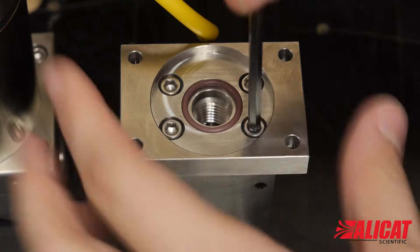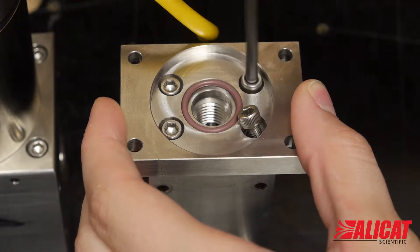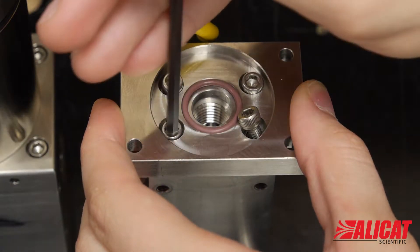Under the o-ring disc, remove the four hex screws to detach the adapter plate from the flow body.